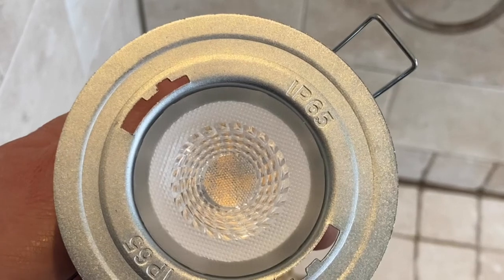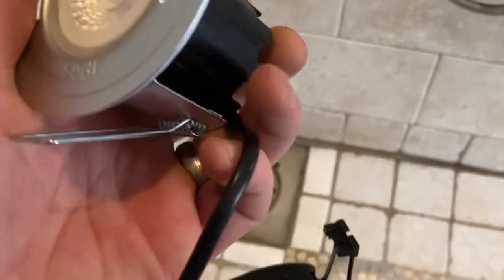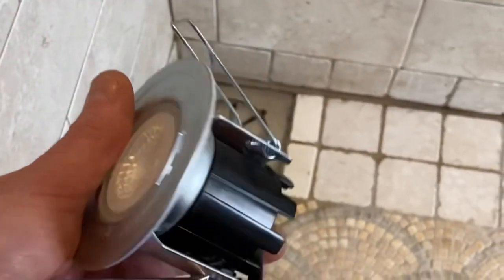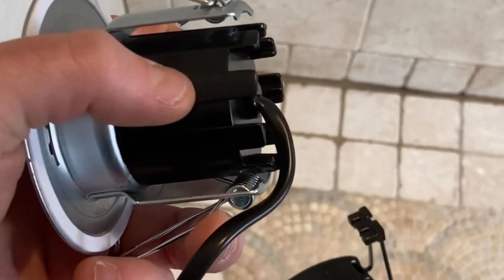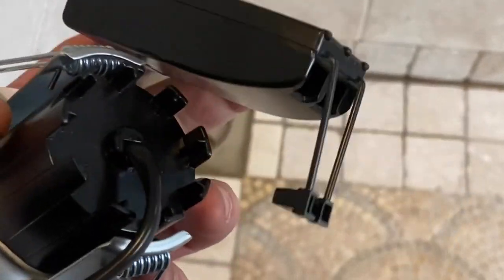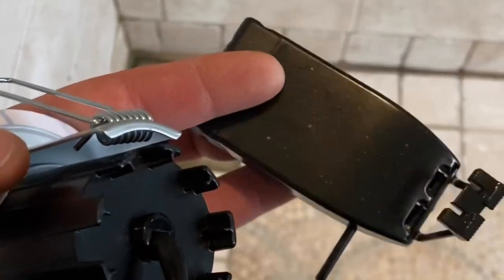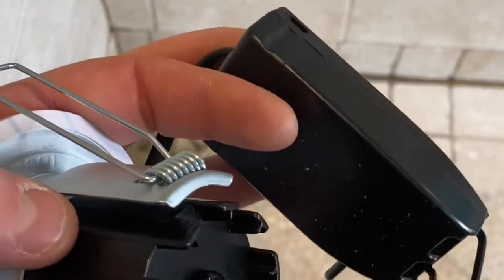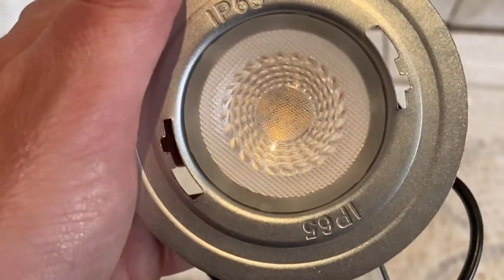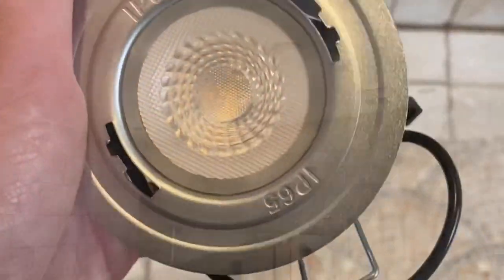IP44 is the minimum for a bathroom; these are above and beyond - the sort we'd fit into soffits and fascias. They're all-in-one units; they don't have a separate driver as such - the driver is actually built into them, whereas the old ones had a separate driver. This is just a connector unit for the terminals onto the light itself. First thing to do is remove all the old ones, then we'll start fitting the new ones.